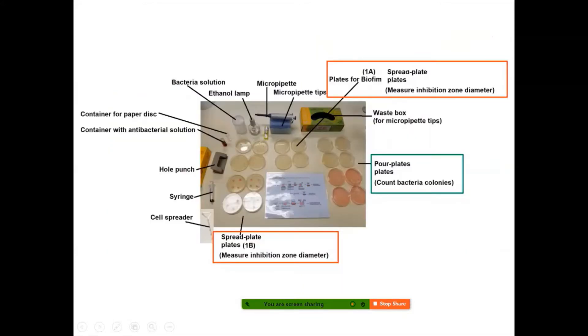Some of the basic setup you need to get ready before you start your experiment: one of them is the micropipette. You can extract from 0.1 to 1 ml of fluid. Every time you use the micropipette you need to use micropipette tips, and once you finish using it, discard it in the waste box. In case the laminar flow cabinet is occupied, you can use an ethanol lamp to create a sterile environment as well.